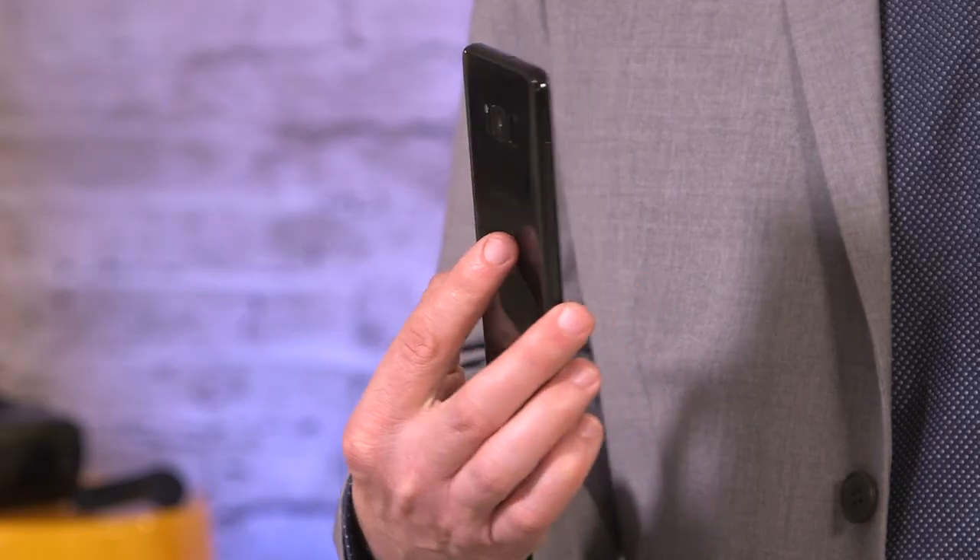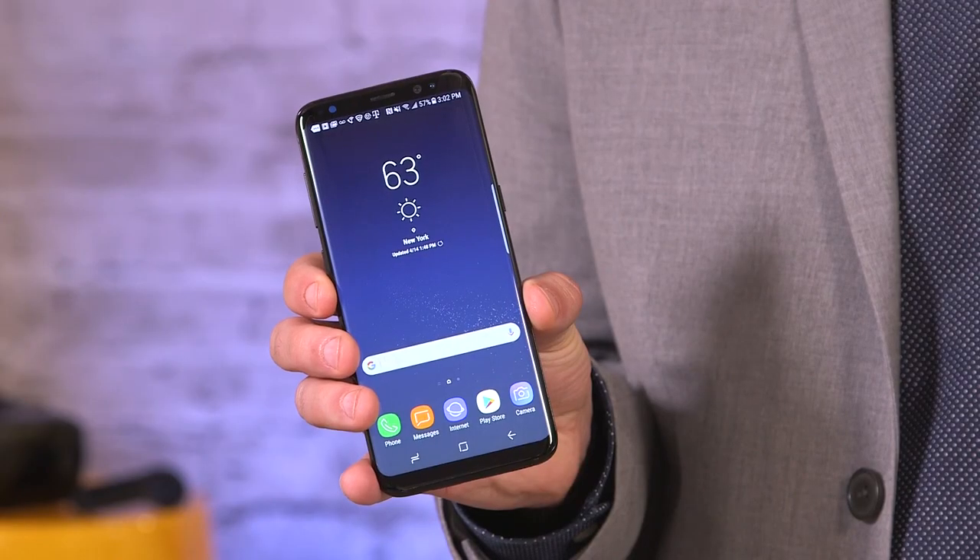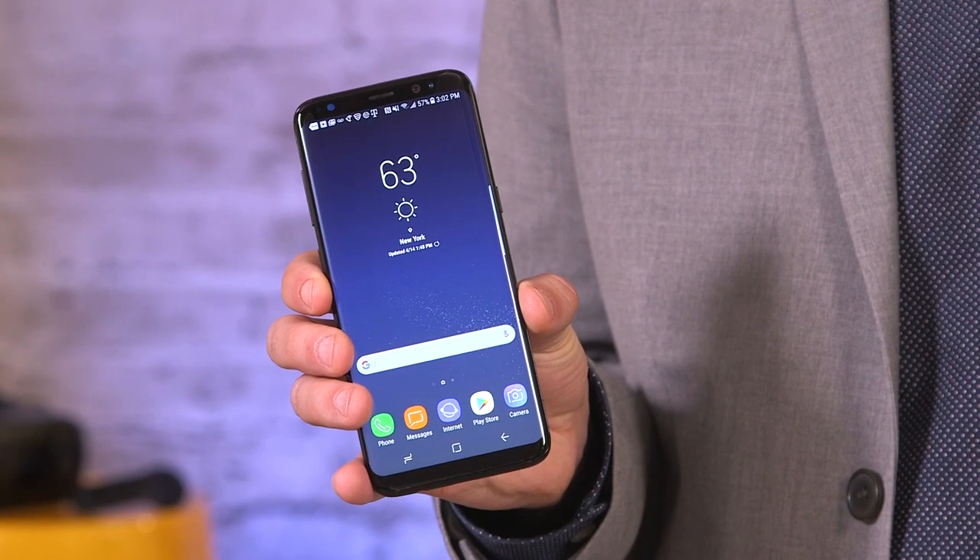Watch out, Apple. We've seen the future, and it doesn't look like an iPhone. Samsung's Galaxy S8 marks the beginning of a new generation of smartphone design, waving goodbye to unwieldy bezels. But it's not just about being pretty. The S8 also offers blazing performance and an ambitious new virtual assistant.